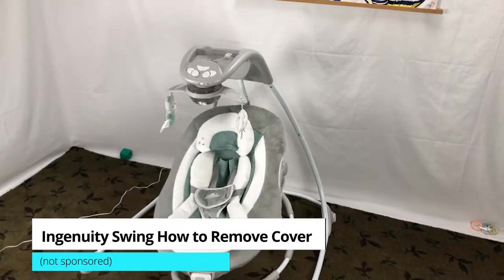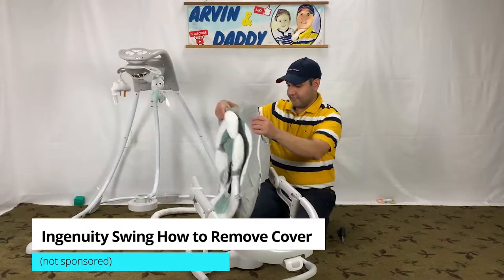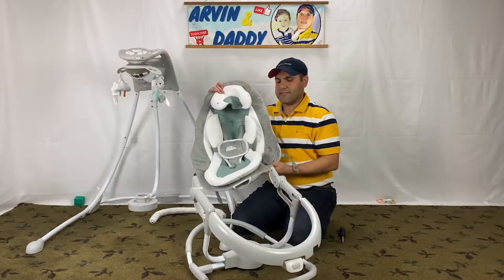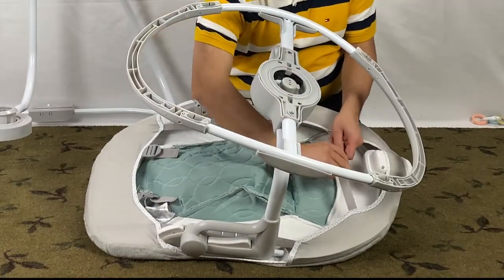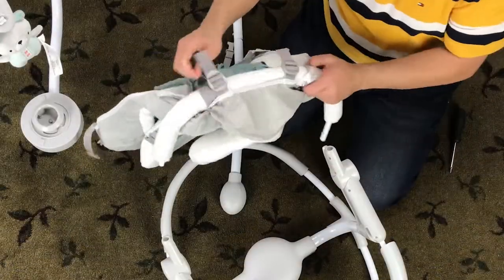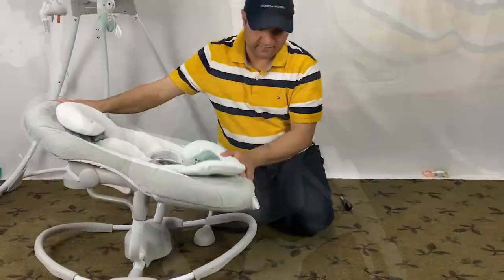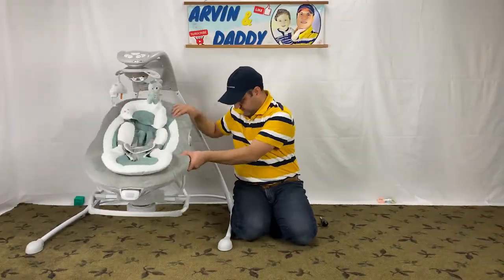A common question about the Ingenuity Swing is how to replace the Ingenuity Enlightened Cradling Swing cover, as well as how to wash it. I'll show you how to remove the cover and put it back, step by step, starting right now.